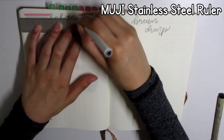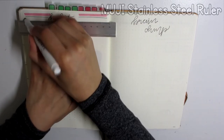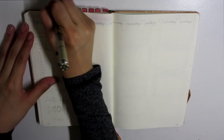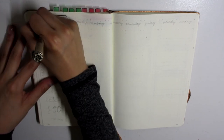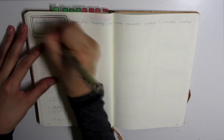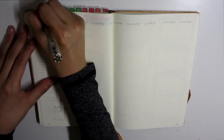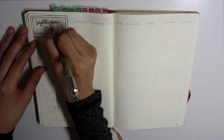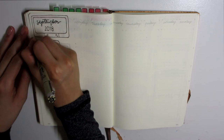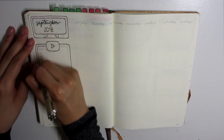The only thing that incorporates the theme is the stripes — the colors of the stripes. The berry, blue, and gray stripes — I thought that would be easier to manage instead of going in and putting a whole bunch of cassette tapes all over the place.